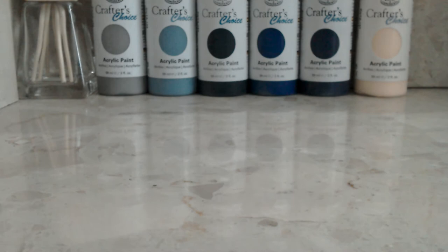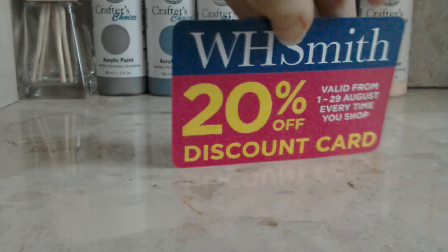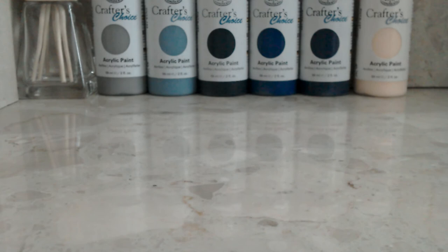So in WHSmith, they gave me a 100% off discount card - don't know why they're giving them away for free. If you buy from WHSmith in England, go to it - you can get 100% off your next purchase. Not sponsored to say this, wish I was.